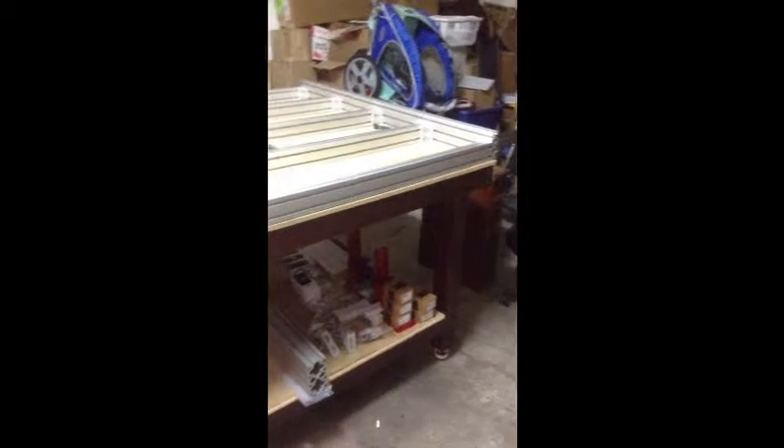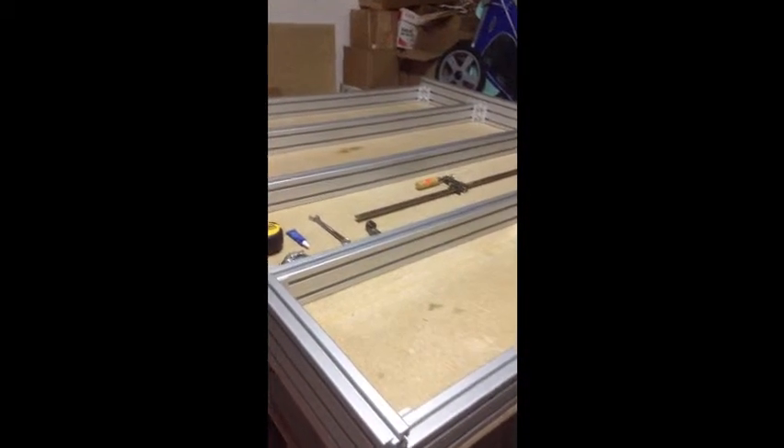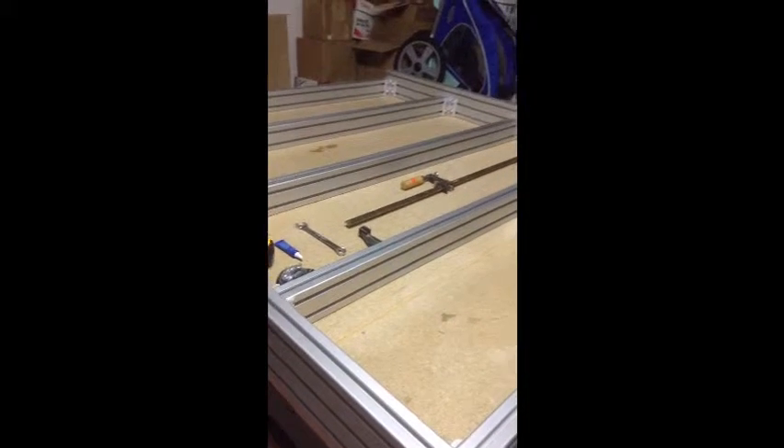I just finished building the base here and I'll kind of go through and talk about how I did it, how I overcame some of the challenges, and hopefully that will help you guys out. A disclaimer before we get started: I'm no expert, so things that work for me, we'll see how they pan out. If they work for you, great. They may not even be right, but if they work, they work.